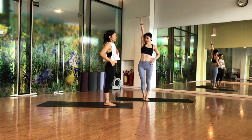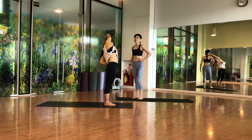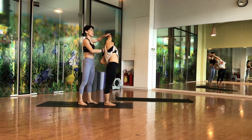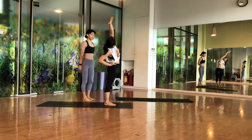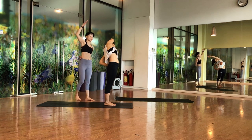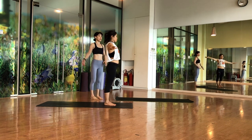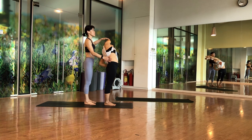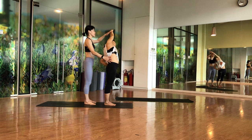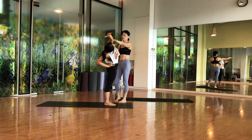Side stretch: right hand up, left hand at the waist, inhale, and slowly push to the left side. Don't twist your hip — keep the hip straight, just push up through the chest. Inhale center, exhale to the side. Do a few rounds each side, and on the last one hold for five counts per side. Come back to center.